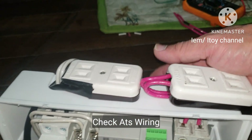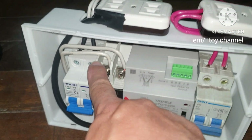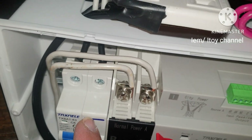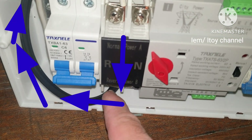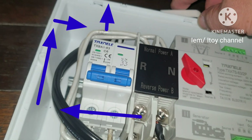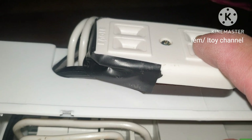Now let's review the flow of power. Electricity flows when this is plugged to main power, going to the main power source circuit breaker, then to the ATS main power source terminal, to the ATS output terminal, then going out. Output terminal to output outlet — this will give power to the appliances or load that we plug here.